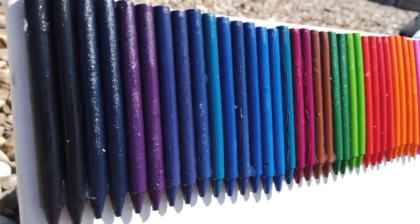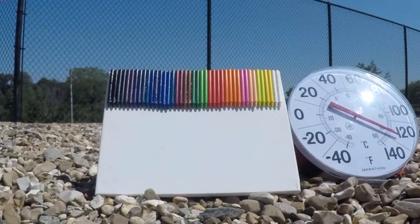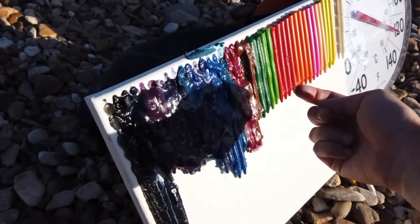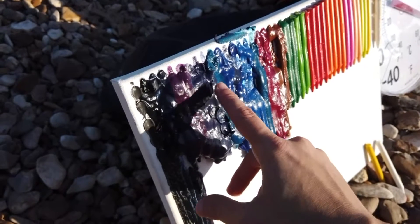The real science happens when the sun's rays beat down on the crayons. The crayon colors either absorb or reflect the light from the sun. Within an hour, the crayons begin to soften, and around two and a half hours later, the darkest colors begin to drip. Here's what it looks like after four hours: the darkest colors melted while the lighter colors aren't even soft.